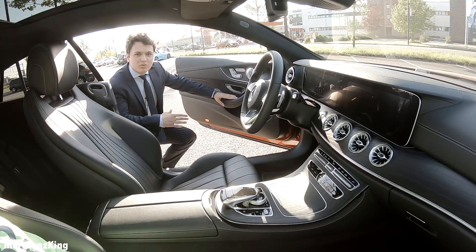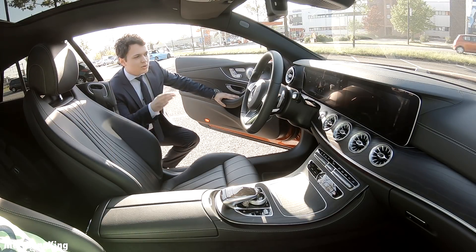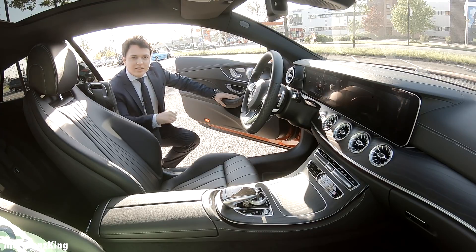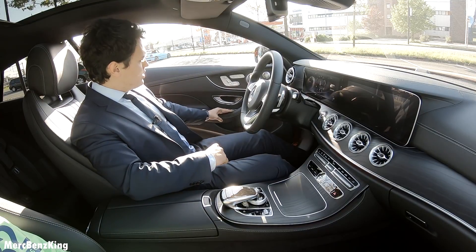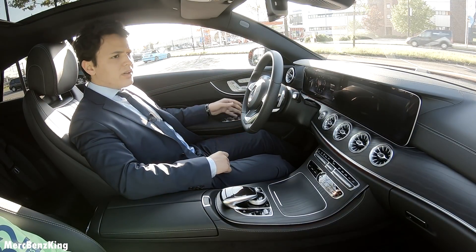Hello guys, welcome to Merz Benz King. Let's go for a drive with the Mercedes E-Class Coupe E300. It has a beautiful red exterior color.